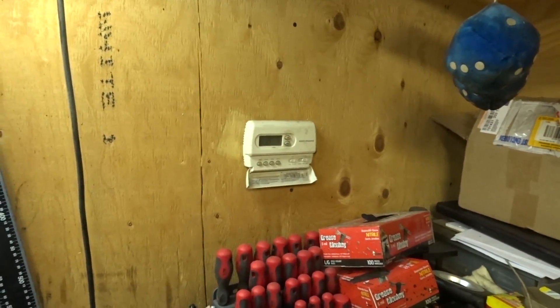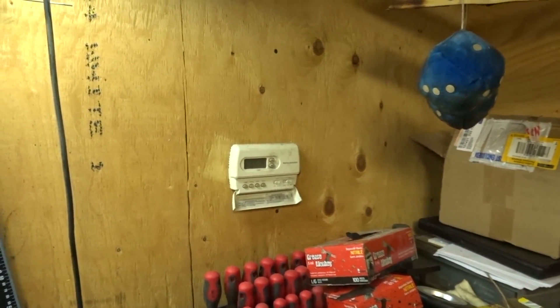I have no clue why the furnace stopped and all of a sudden kicked back in, when all I did was adjust the temperature to 12 degrees.